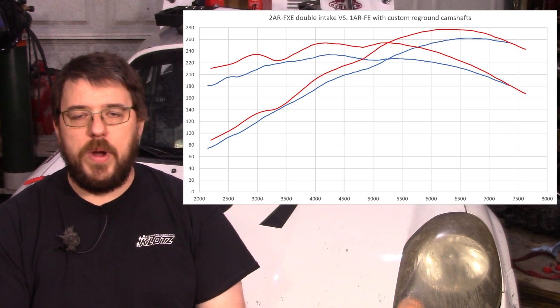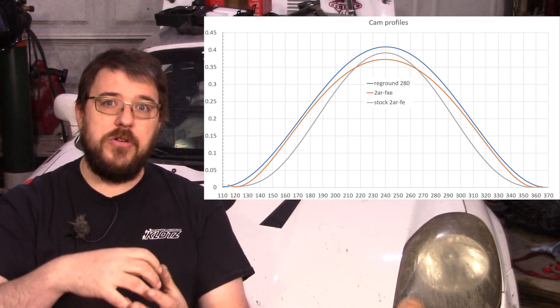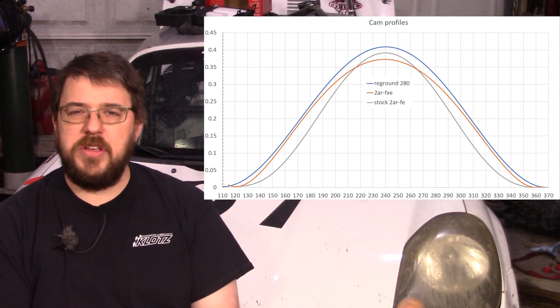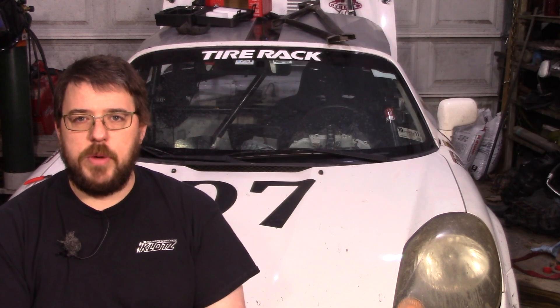The 2AR-FXE with bigger reground cams would have just kept going way past what the 1AR with reground cams did. I was running this motor to 7,600 RPM — looking at the cam curve, the top is a lot smoother on these cams so it's probably safe for higher RPM. Is a couple days of abuse on the street and 30-odd pulls on the dyno enough to prove that? Absolutely not, but it's good enough for me. I'm going to take this thing to the racetrack, leave it at 7,600 RPM, and see what happens. If I spit out a rocker I won't be thrilled, but I'll be happy to have the data.